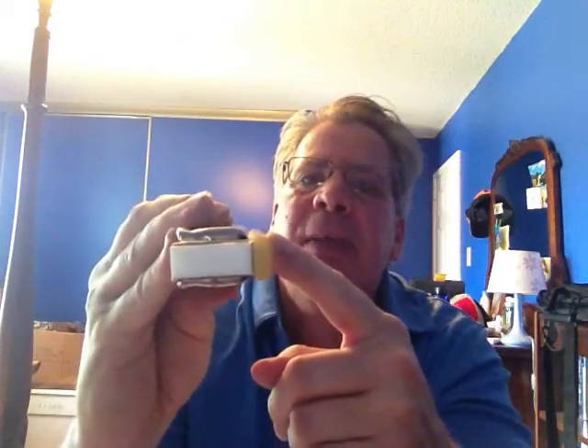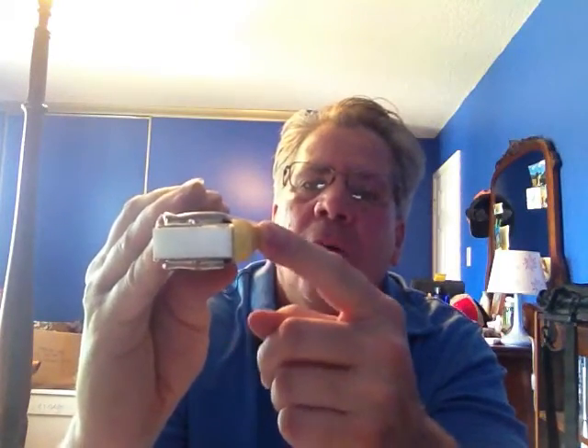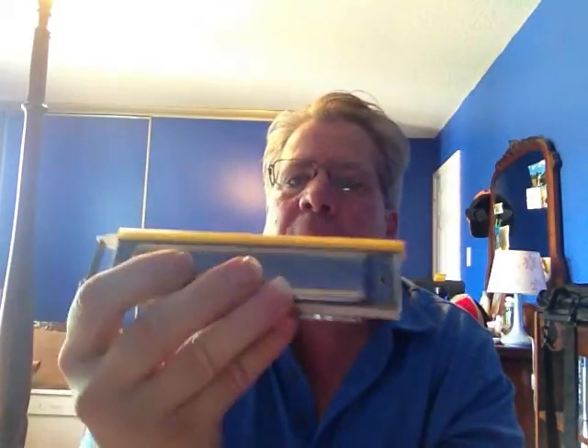When you press and play this, when you press against the mouthpiece with your mouth, it creates an airtight seal. And you're able to really bend notes easily with a lot of control. And this feels very close to a diatonic harmonica.